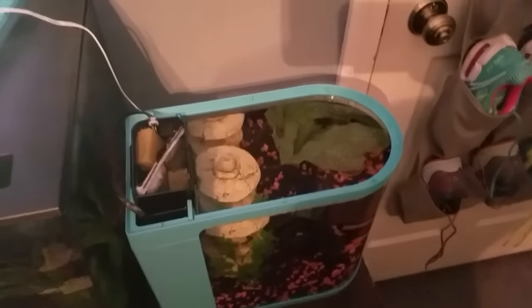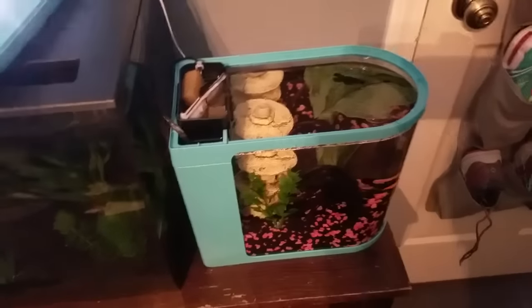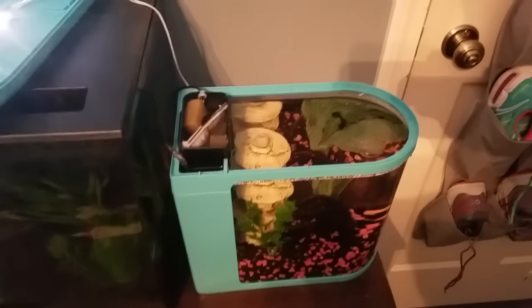I wouldn't really recommend this tank for any fish other than a betta anyway. I really, really like this tank — I do wish it were a bit bigger; two and a half to three gallons would have been perfect.